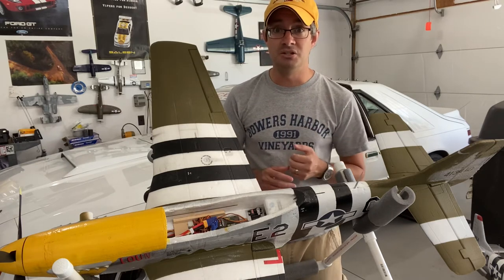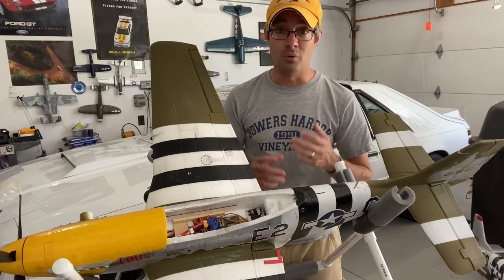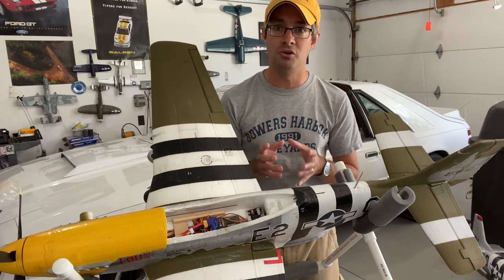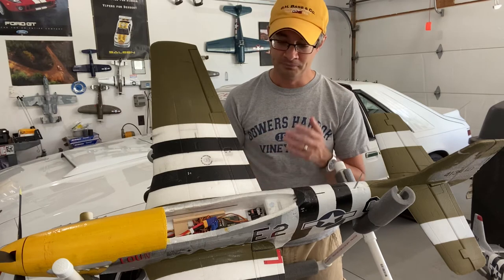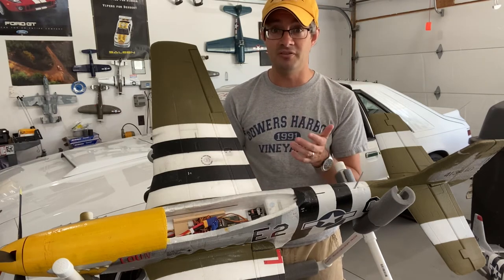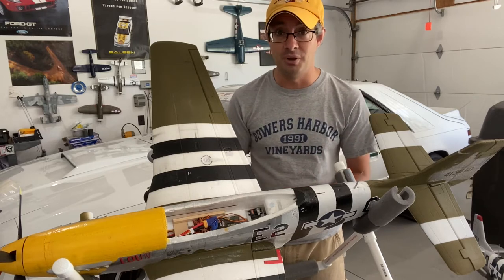I had to do a firmware update to my DX6, and when I did that and bound to the airplane, instantly I had a new menu option called forward programming. I was able to enter that, follow the steps, and set up the receiver as well as set up AS3X.